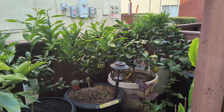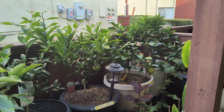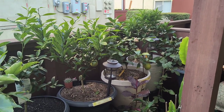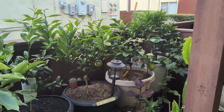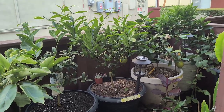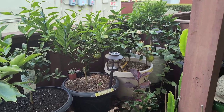Hey guys, here is the citrus trees in containers update. It's June 15th, 2023. Here is my small patio with all my citrus trees. This is a monthly update on all the citrus trees growing in containers.